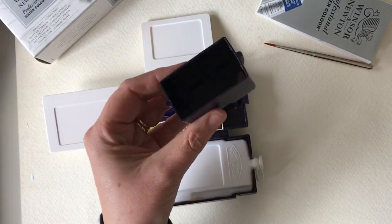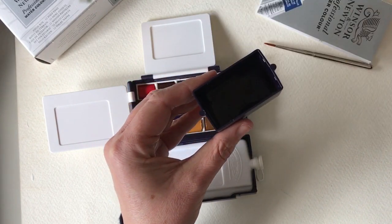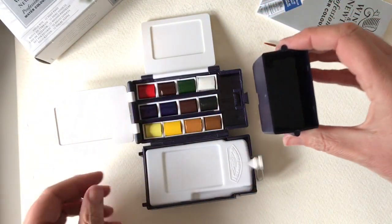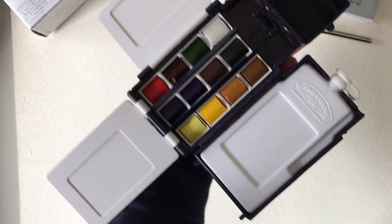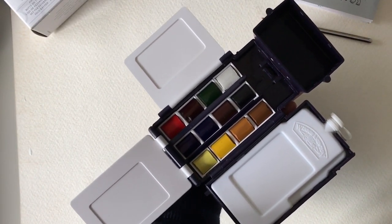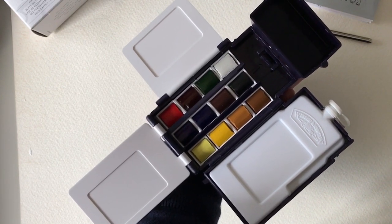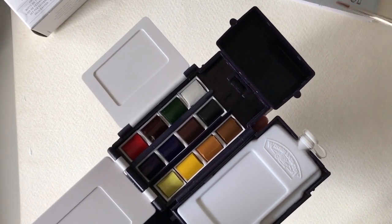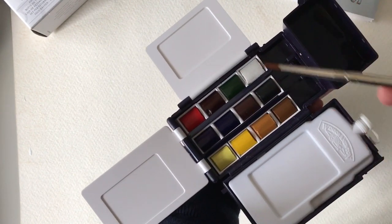I'm going to fill this little water pot up now with some water. It's got a handy slot on the side that you can slot onto the side. That does actually feel very, very comfortable - lightweight but firm in my hand. That's really important to me. If I'm out sketching and painting, I've got my water, my paints, my brush - I'm ready to go.